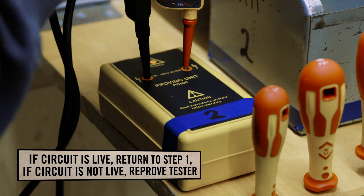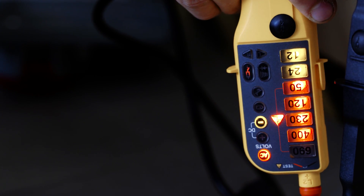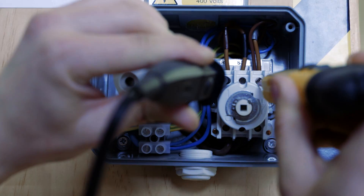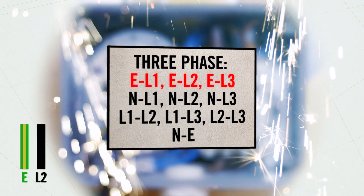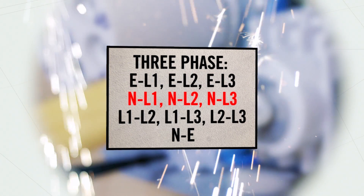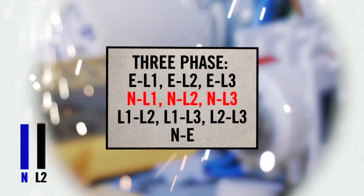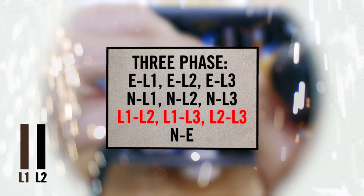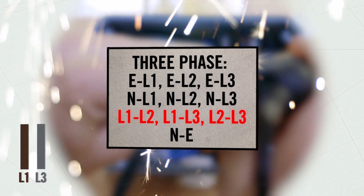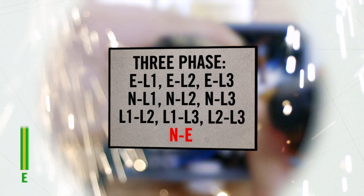When carrying out the safe isolation procedure on a three-phase circuit, there are a combination of ten tests that need to be carried out. The combination is as follows: earth to L1, earth to L2, earth to L3; followed by neutral to L1, neutral to L2, and neutral to L3. Then for the line conductors: L1 to L2, L1 to L3, and L2 to L3. Finally, we must test between the earth and the neutral.